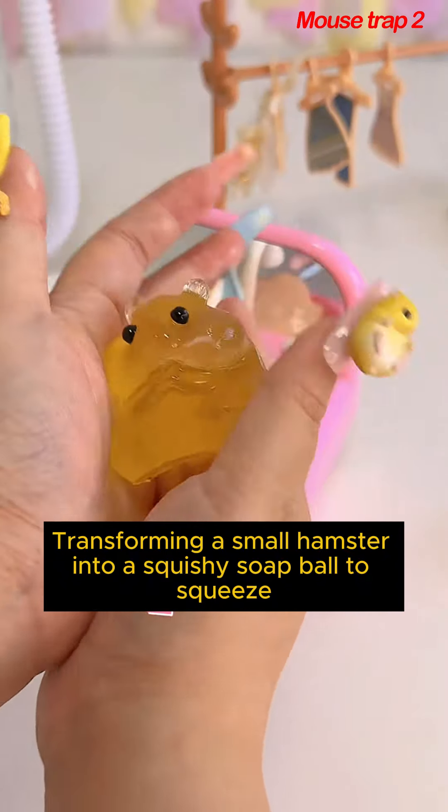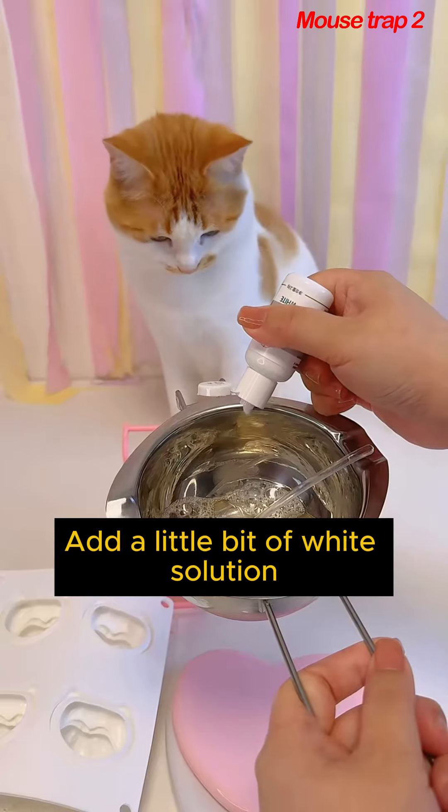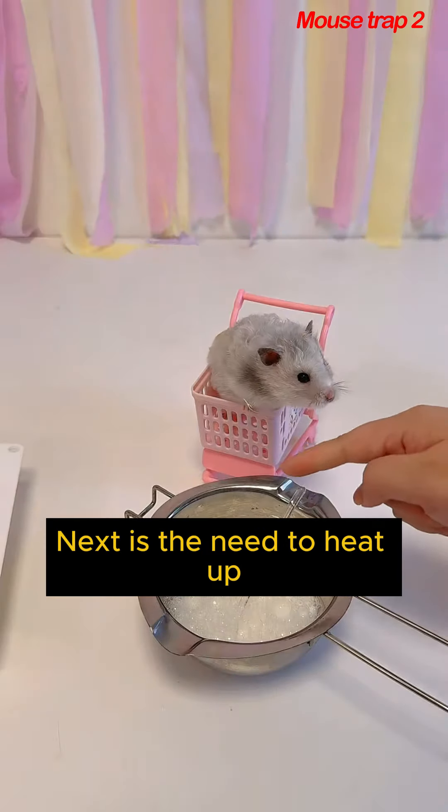Transforming a small hamster into a squishy soap ball — is this fun to play? The ingredients are very soft, let's hurry up. Add a little bit of white solution and put your hands in the transparent hand soap. Next it needs to heat up.